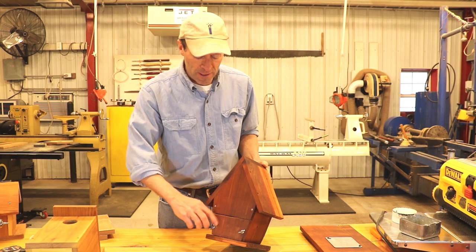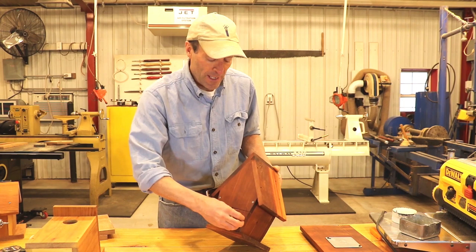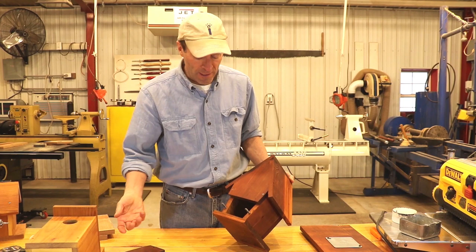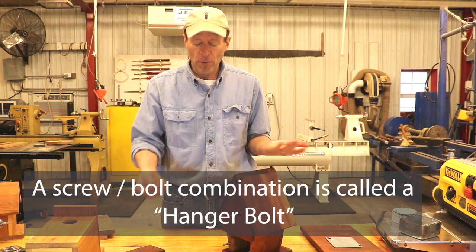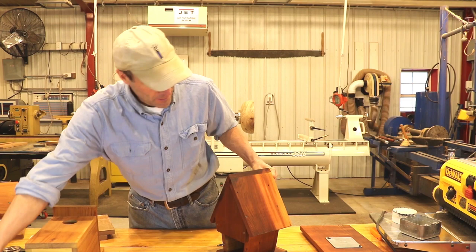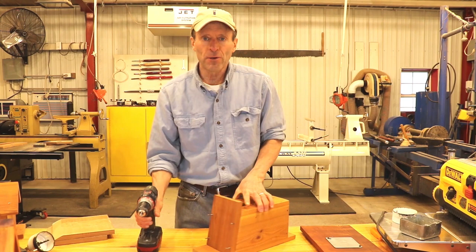As far as access doors, in this case I've got some wing nuts right here, so it makes it very easy to access. I can remove this piece of wood and easily access or clean out the birdhouse. These are screw-bolt combinations — half of it has threads for going into wood and the other half has threads for holding the wing nut. That's one easy approach.